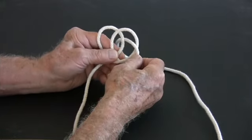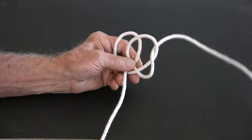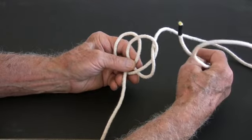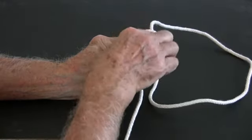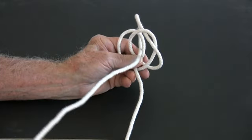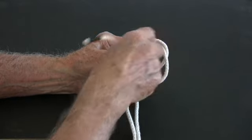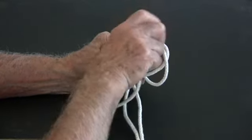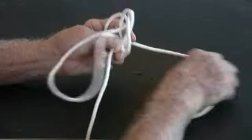Then we pull the rest of the cord all the way through. Next, we take the same end from behind and thread it through the opening formed by our two loops and pull that all the way through. Lastly, we thread the dangling right end up and over the left side of the second loop into that opening and all the way through.